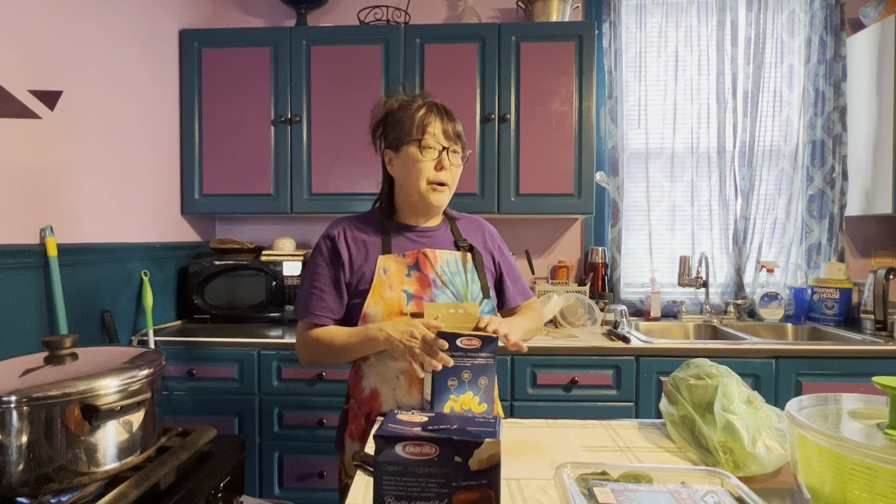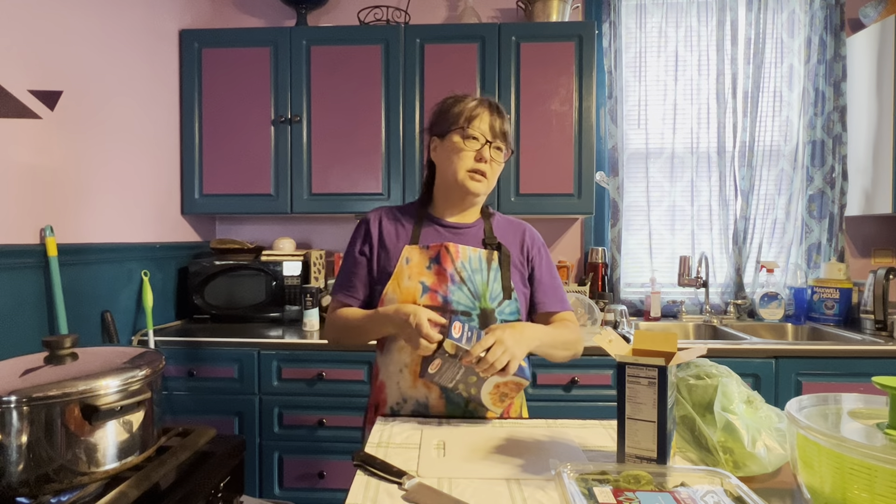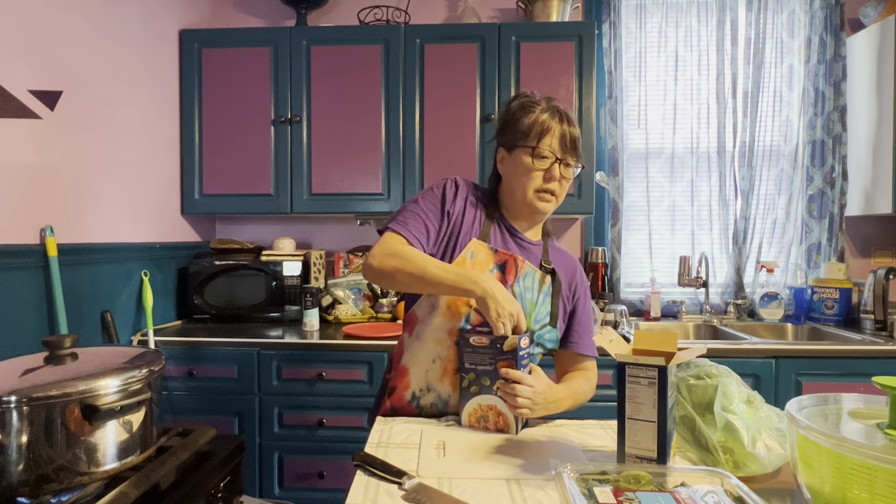Hi everybody! I'm so happy it's the Friday before the long Fourth of July weekend, so I thought we'd take a little break from heavier things and make a light summer salad.